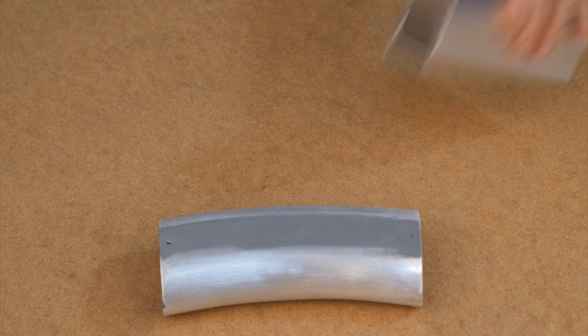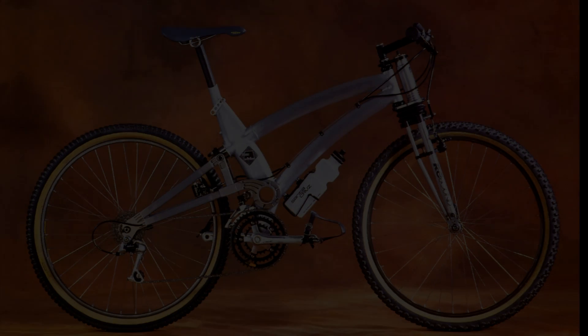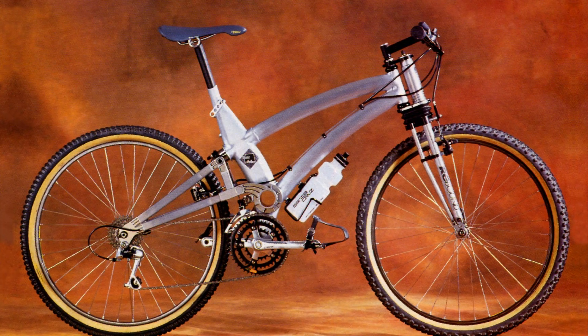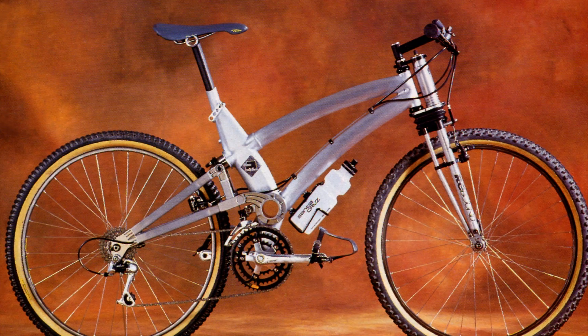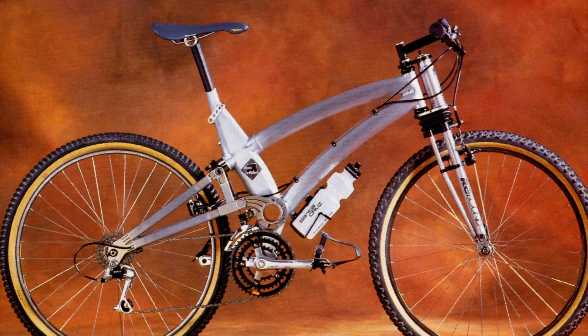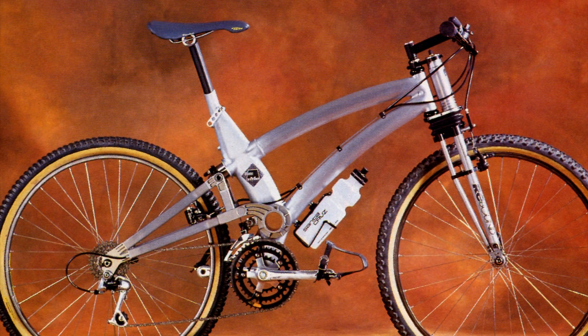And here are the preformed parts for the monocoque portion of the frame. In the next video, I'll show how a tube rolling machine is used to curve the top tube and the down tube. Then I'll use a frame jig to help trim and align all the components for the main triangle, and I'll weld the frame together.